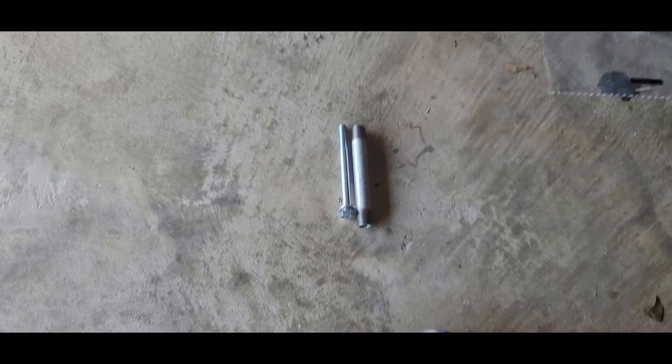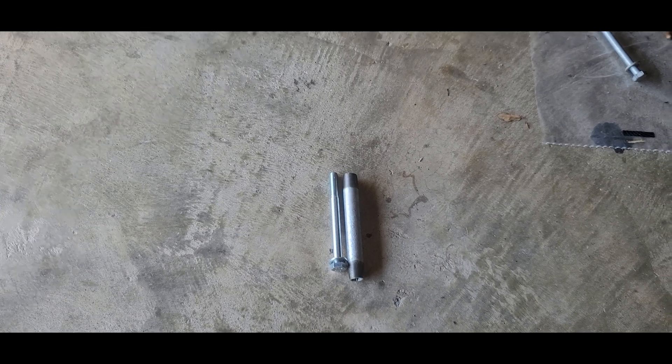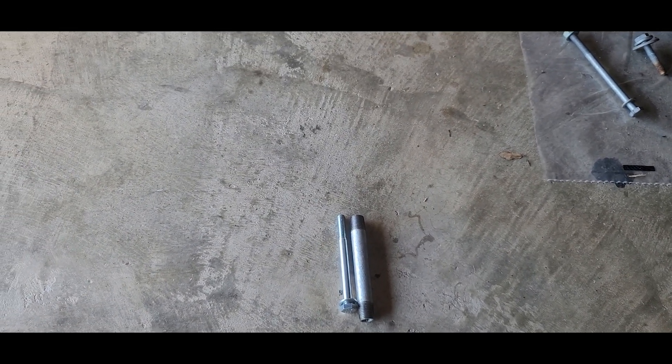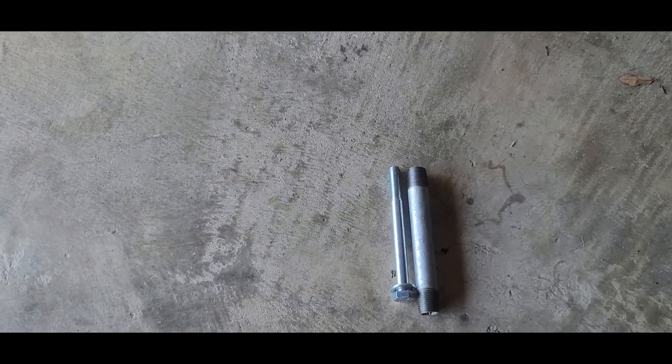Before attempting this, please make sure that you are wearing safety glasses because this is cutting metal. You don't want this getting in your eye. Please wear safety glasses.